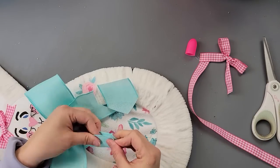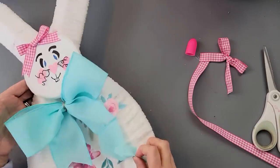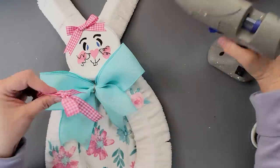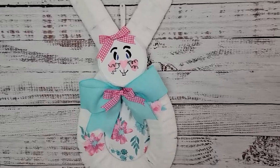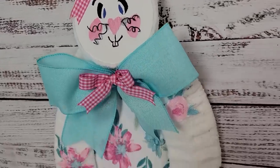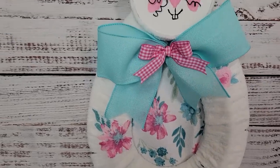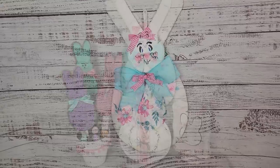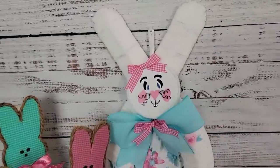Then I made another bow with what might be shoestring bows or finger bows — I don't remember — and hot glued that right above the blue bow. Then I used some of that yarn for a hanger, and that's all there was for it! I think it is pretty cute — I love the colors at least. You'll have to let me know what you think: should I have kept the face on there or taken it off and just left it without a face?